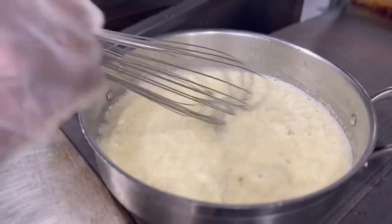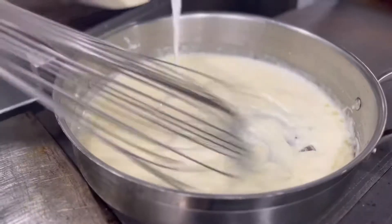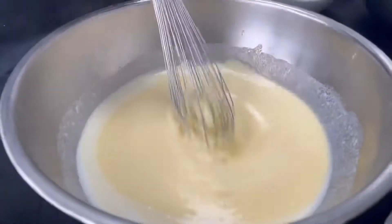Now you're going to gradually add in your whole milk. Keep on stirring, don't stop whisking, until it starts to thicken. Then once it thickens a little bit, go ahead and add in that cheddar cheese and blend until it's completely melted.